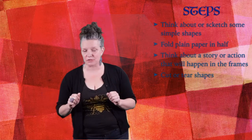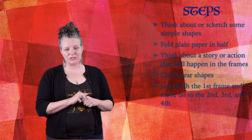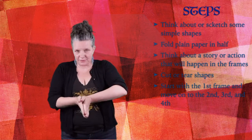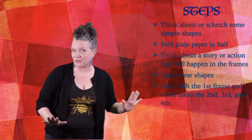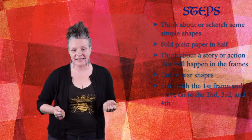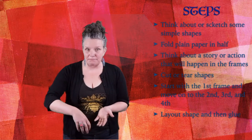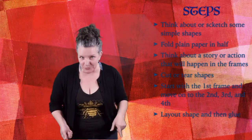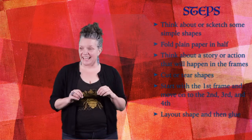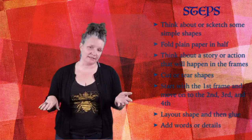Then we're going to cut or tear those shapes. So if we're doing clouds, we'll just rip out that cloud shape or we'll cut the cloud shape. And then what we're going to do is we're going to begin with our first frame — the first frame will be our first page of the book — then we'll move to the second one, third, and fourth. And if you want to do more than that, you can, but we'll just start with four pages for today. Once we have our pages kind of laid out, we're going to put the collages or the shapes on our pages to kind of see how things are going to work, and then we'll glue them down. Once you have them glued down, then maybe we'll go and add some details with our markers or our paints, but that's not necessary.